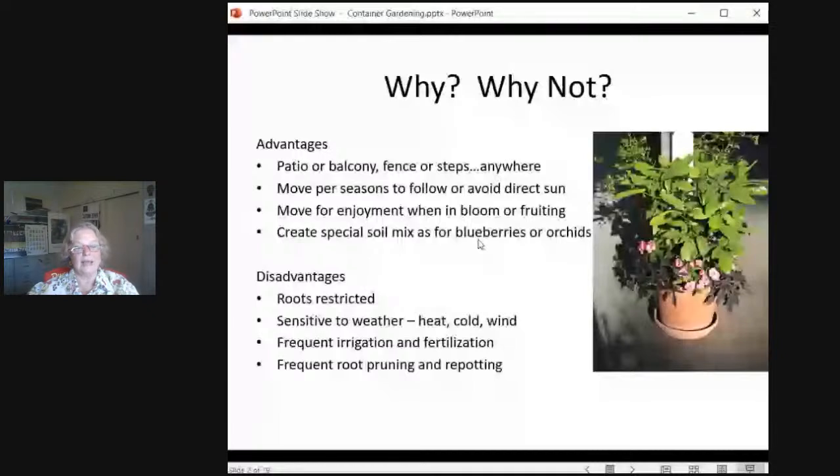Some disadvantages: you have a captive plant. Those roots are completely restricted to the container itself, and it is sensitive to the weather — whether it's really hot, really cold, or windy. It can't escape. Consequently, you'll more likely have to frequently irrigate it, fertilize it, and also prune the roots and repot it after at least two or three years because the plant just keeps developing and now it's crowding out all of the potting mix.